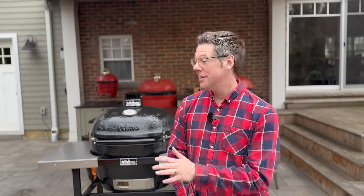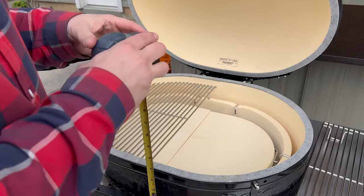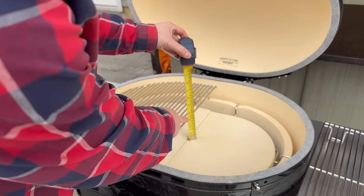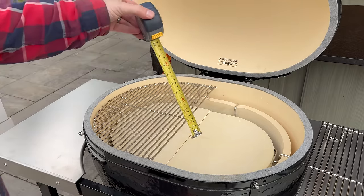For curiosity's sake, I'm going to take a couple of measurements in terms of the distance from our heat deflectors to our cooking grids. Everything is nice and shiny and new — let's check the clearance. It looks like we are sitting right at three inches. Let's go check both the Series 1 and the Series 3 Kamado.